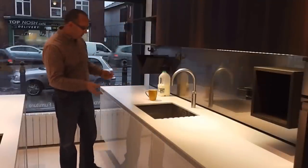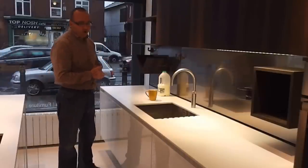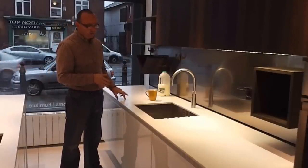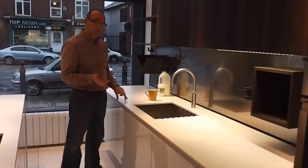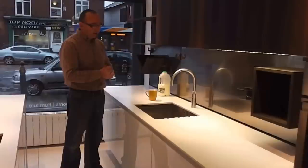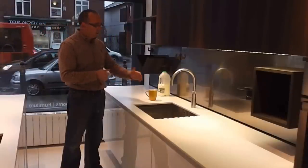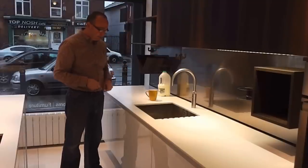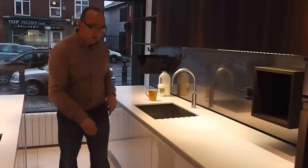By the way, the cabinets you see are the Cubic range from Euromobile in Italy. The work surface is LG HIMAX, which is quite similar to Corian. And the sink is a Blanco sink, 550 wide by 400 deep. Now let's have a look inside the cabinet to see what's in there.